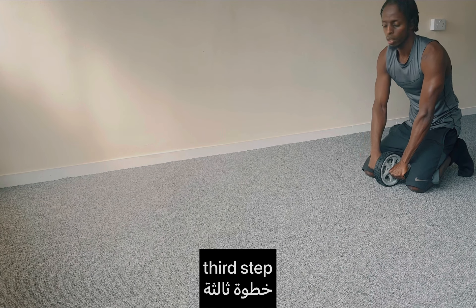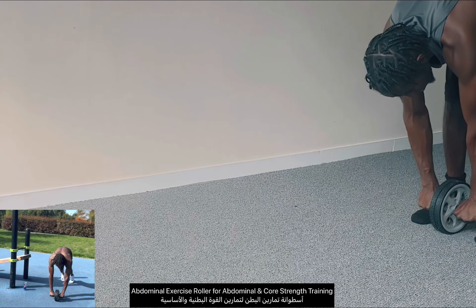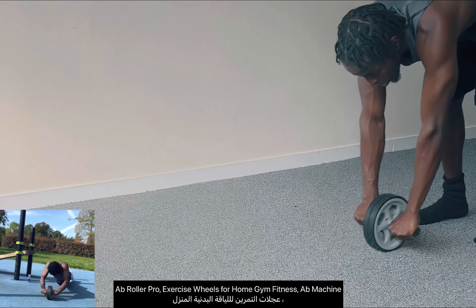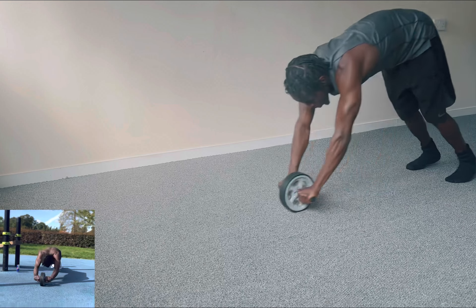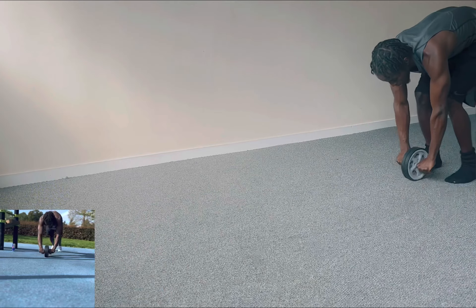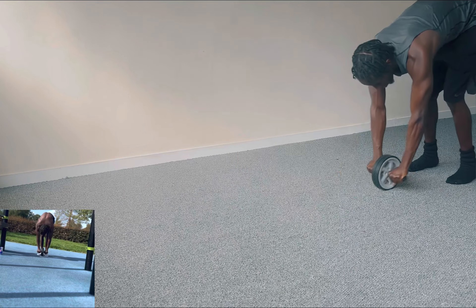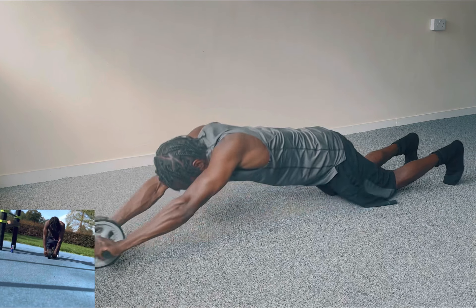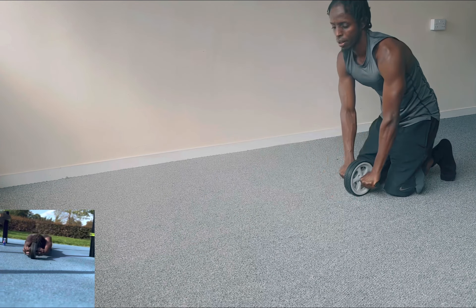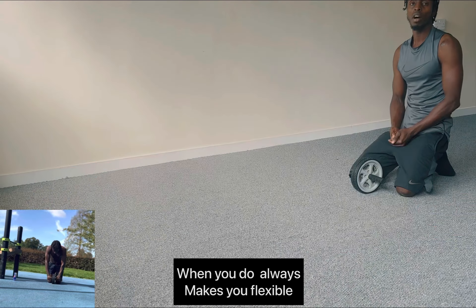The third step, I have to hold it. You see, this is the third step. So you always have to be more flexible.